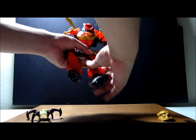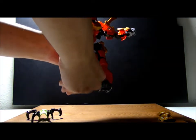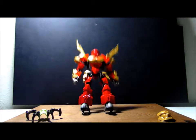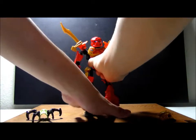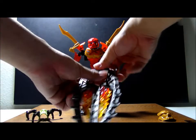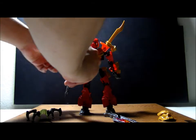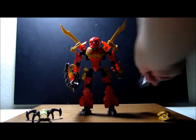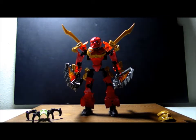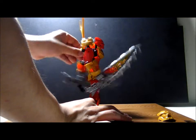Now I'm gonna straighten him up. Here we have Tahu. I'm gonna take his surfboard off — you just have to take this off, and voila. Put one of them there and strap them on to both. Here we have Tahu, and here's his function for moving his weapons — like that.